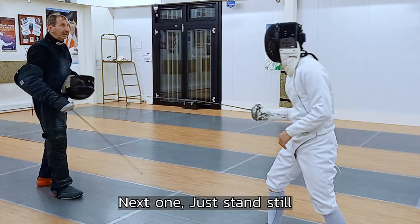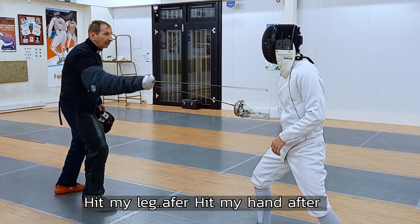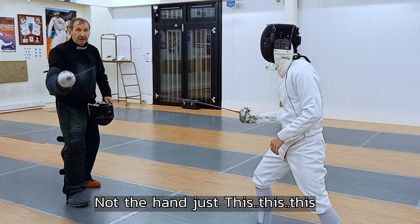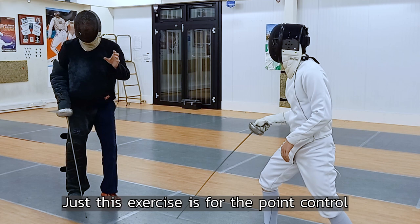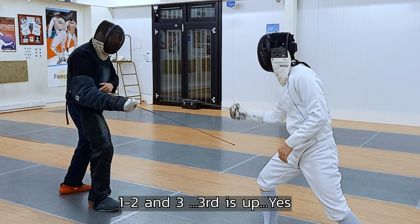Next one — just stand still. Hit my hand underneath, and hit my hand, hit my leg, and after hit my hand up. One, two, three. Elbows moving, not the hand — just this. Good, good. Exercise for point control — don't do the body. Tuck, tuck, tuck. One, two, and three. Third is up. Hop, hop and up. Yes.